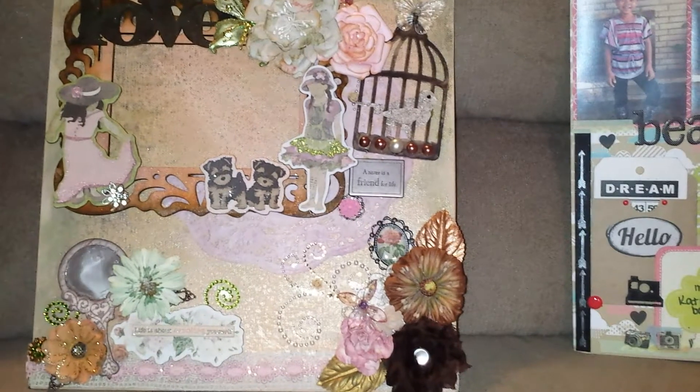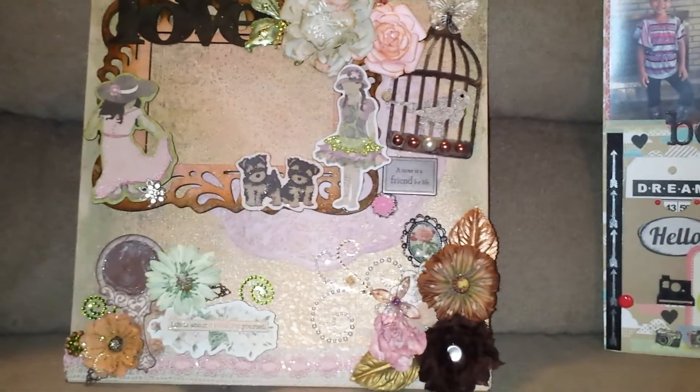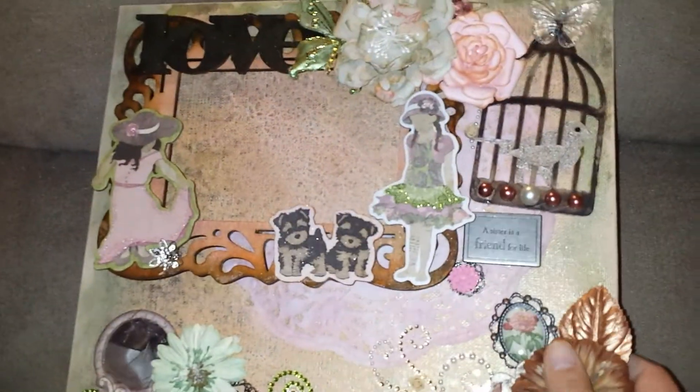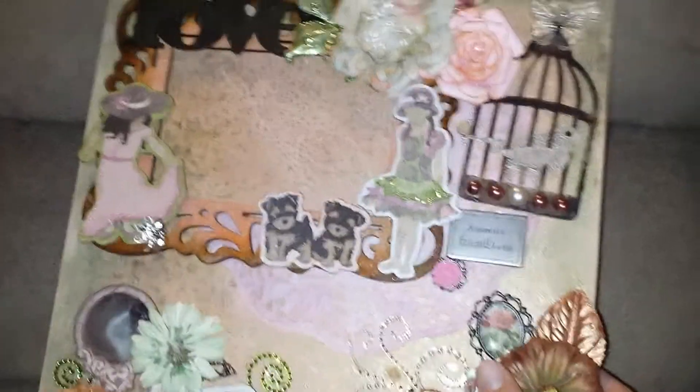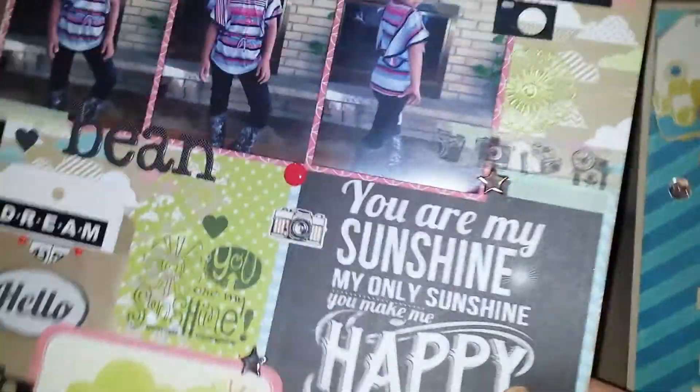I still need to get a picture in there, but again more of like the flowers and stuff like that. And this is actually on a canvas, so I was kind of just getting into like the sprays and stuff like that. So that was that one, and then I discovered like actual 12 by 12 scrapbooking that would go in an album and I fell in love.